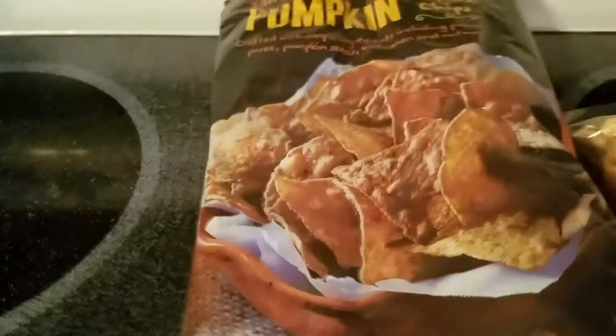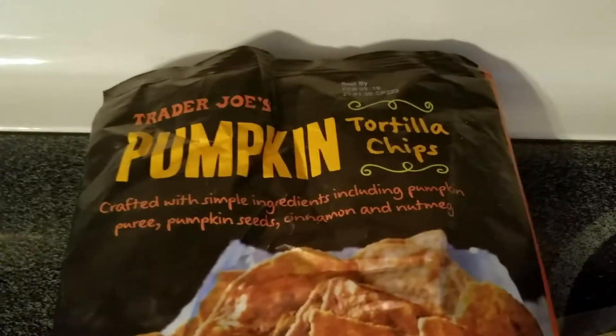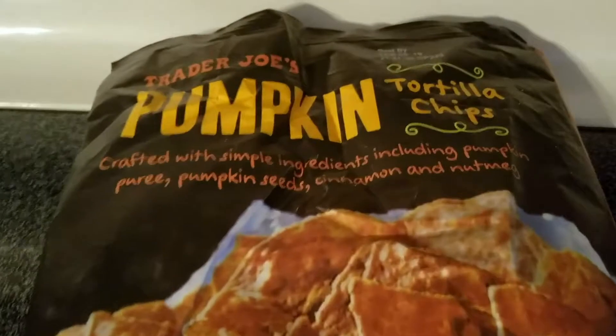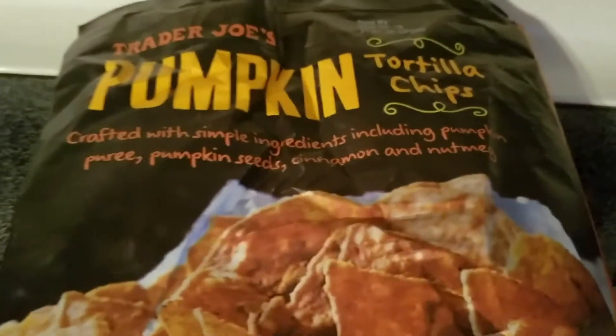You could put this on so many things — I could see it going really well on a frittata. I also want to show you Trader Joe's Pumpkin Tortilla Chips, which were on display right next to this salsa with the rest of the fall snacks. We thought they'd go really well together, so we picked those up too. You can also get those online if you're looking for pumpkin-flavored chips to pair with the salsa.